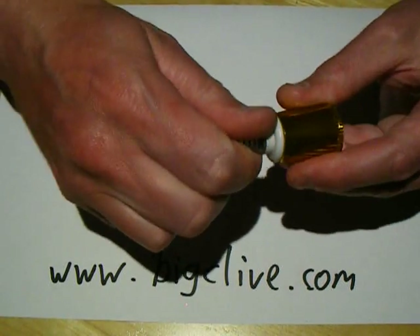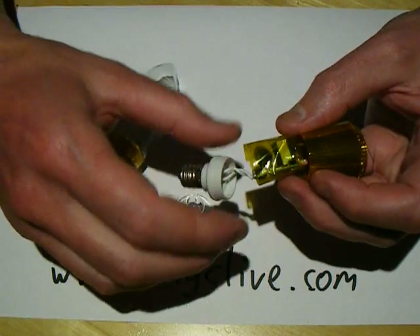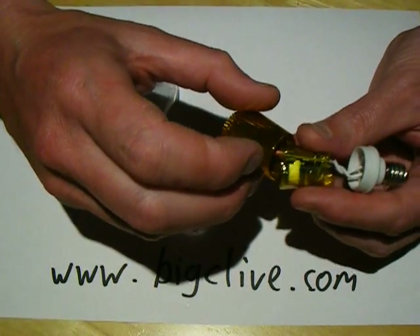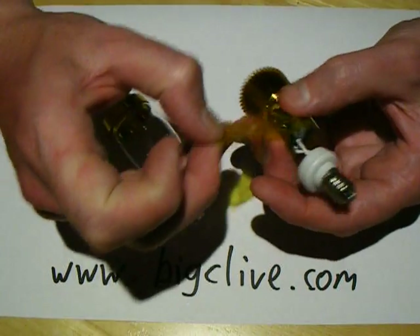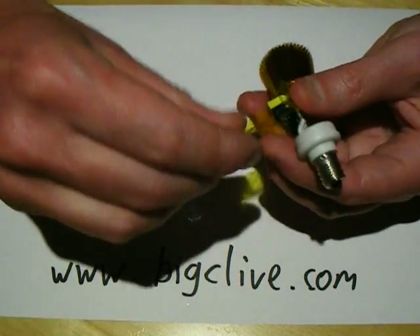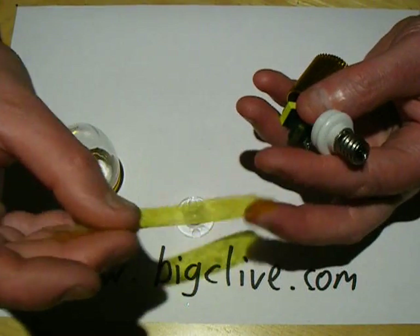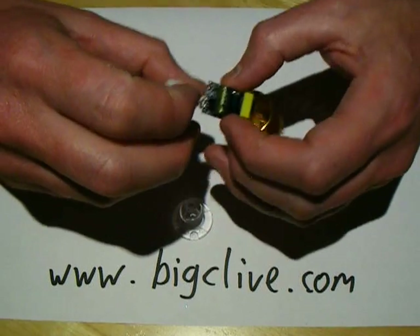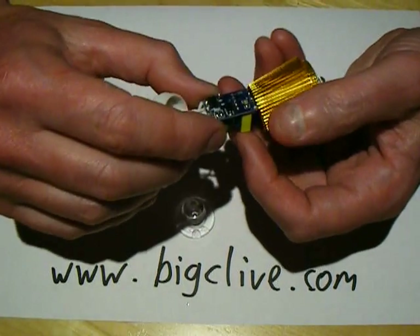So the power supply now — inside is a scary amount of, well, a scary lack of insulation. It's that horrible yellow tape they use in transformer windings, thinner than sellotape, and it doesn't feel very good at all.